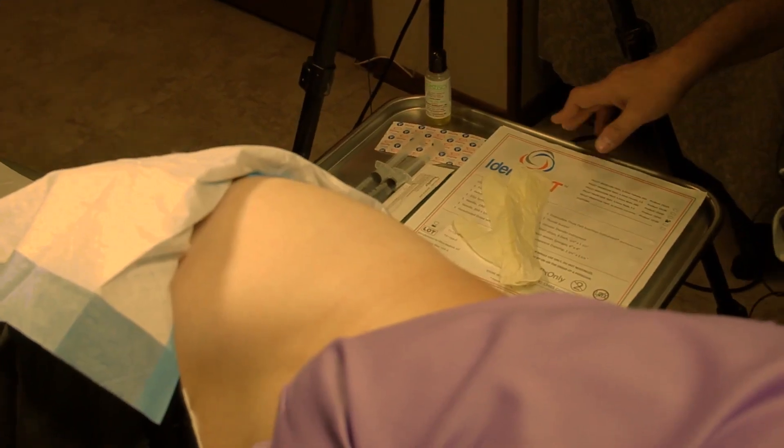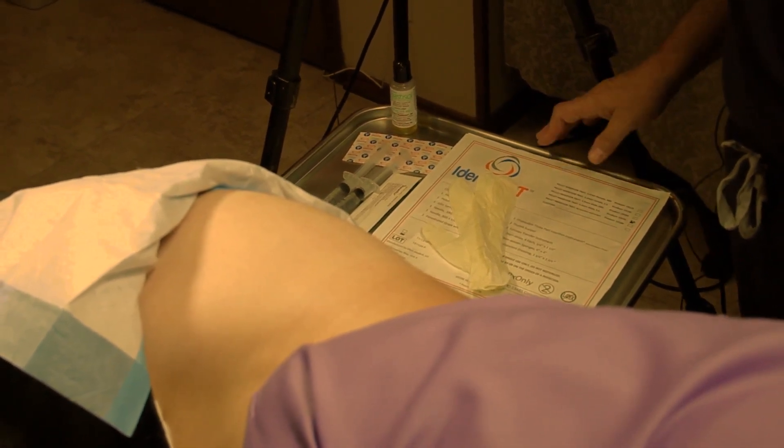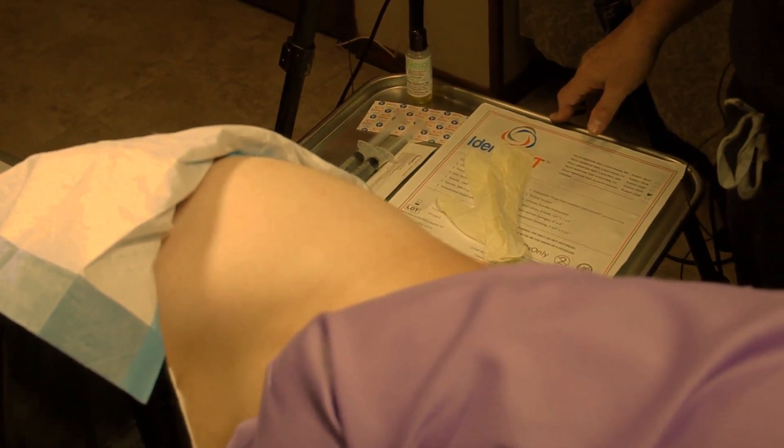This is Dr. Steven Seligman, and I have been asked by Pharmacy Solutions to demonstrate my technique for inserting hormone pellets in both men and women. The technique that I will demonstrate is one that I've evolved over the last seven years. This technique is very efficient, allowing you to do multiple patients in a single day. The technique I'm now going to demonstrate is for your male patient.